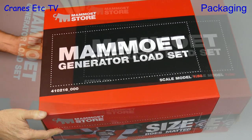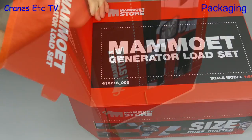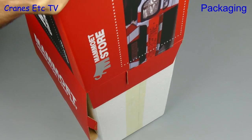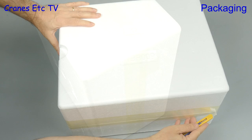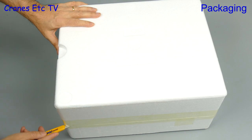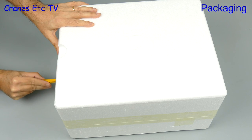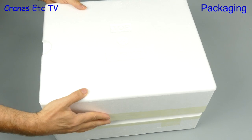It's a big box in the famous red and black, and to get the model out we'll try the Cranes Etc patented automatic ejection process. The interior packaging is two large expanded polystyrene trays and they're factory sealed, so it's slice and dice with a knife and then we can lift the lid.